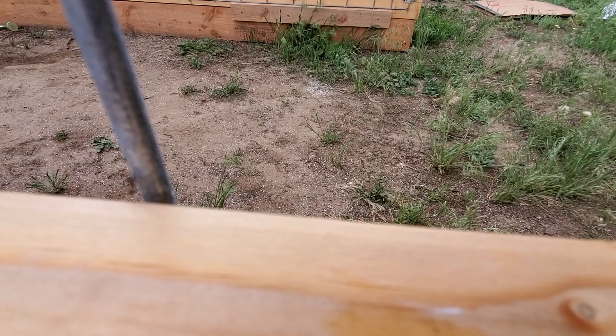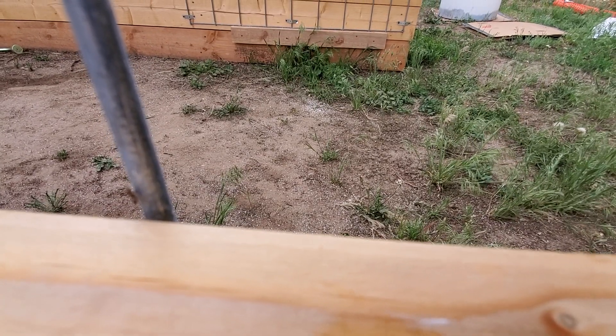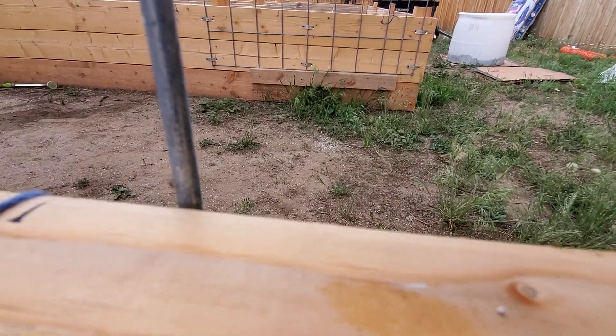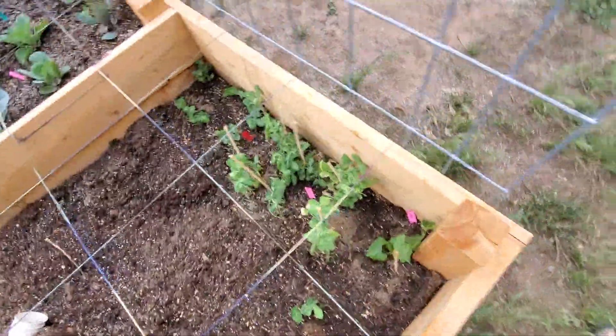That little thing climbing up there — it won't focus — but I think that's a little baby. Yeah, it looks like a little baby. Just thank you anyway.